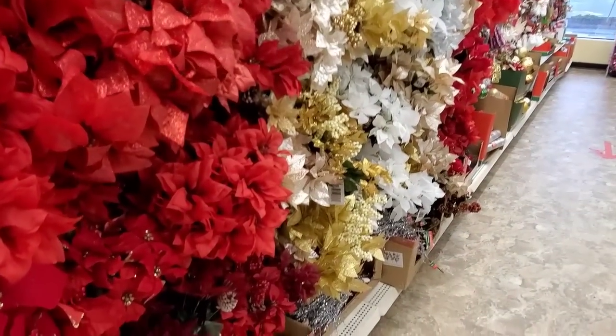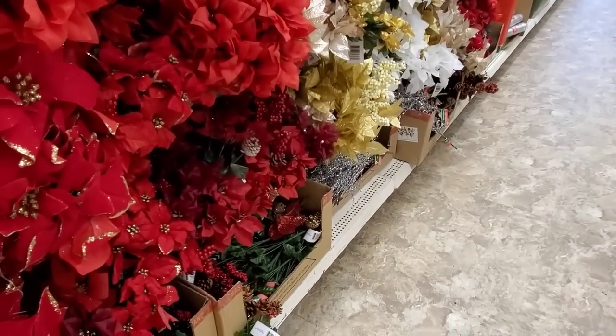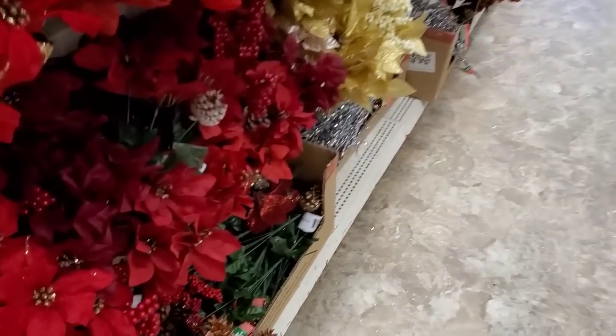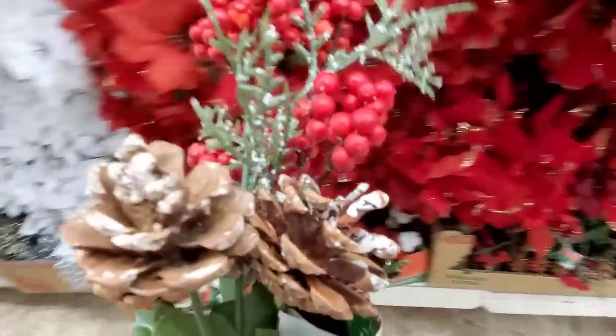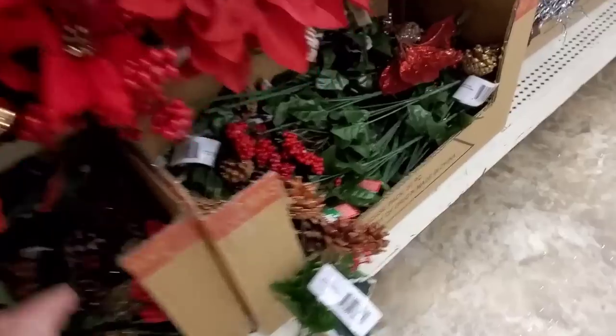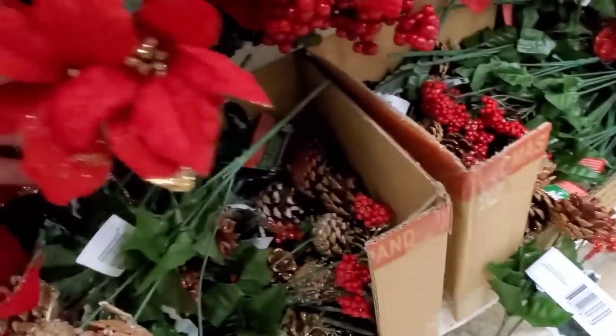I don't know. This is why I love shopping with you guys. I can bounce ideas off you even though you're not here. This is pretty. A little bit of snow on there to break it up a little bit. A little faux snow. I think I need one more.